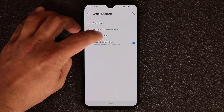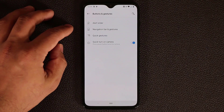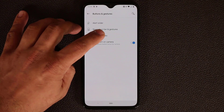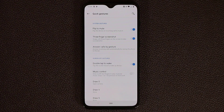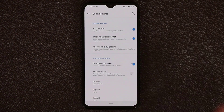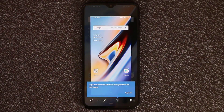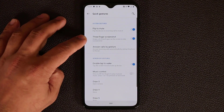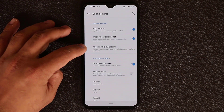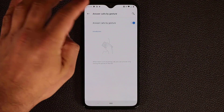Now let's talk about quick gestures. Double press the power button to launch the camera quickly, even if the phone is turned off. In quick gestures, you have flip to mute — flip the phone face down on a table to mute incoming notifications. You also have the three-finger screenshot: swipe three fingers down and it takes a screenshot. And answer call by gesture — pick up the phone and put it to your ear and it answers the call without pressing any key.